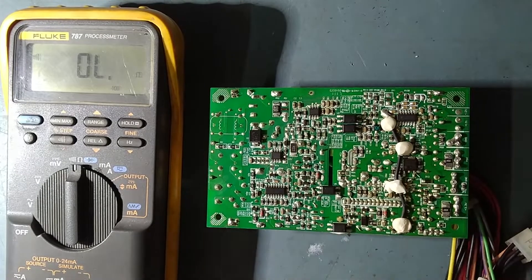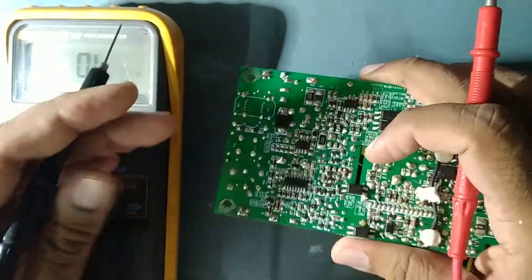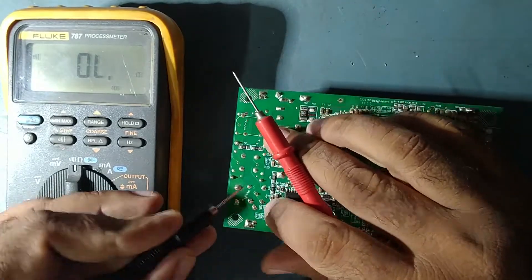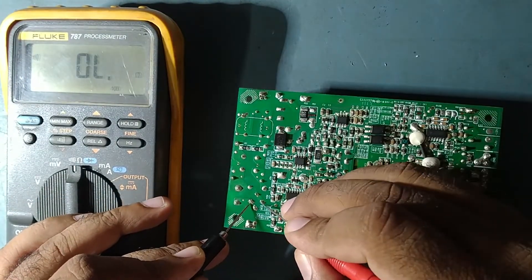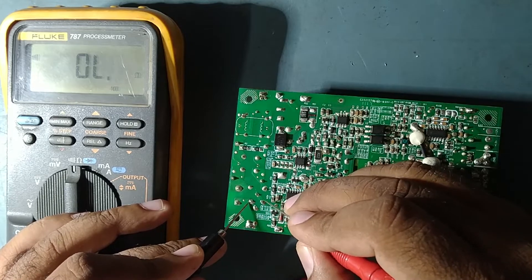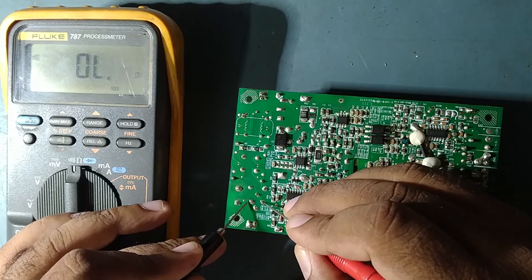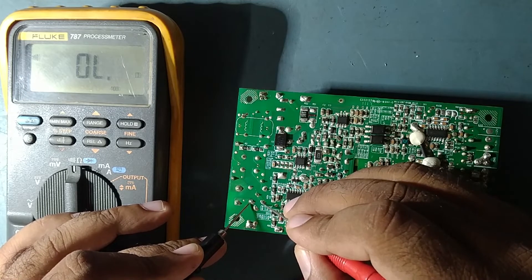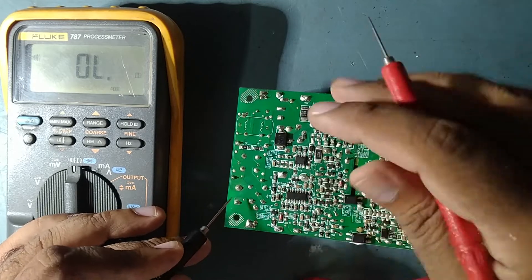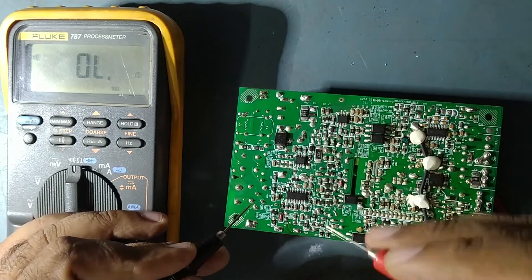I set the meter to buzzer range. This is the incoming line — here is the fuse. First of all, the fuse is gone. But there should be some reason behind the blown fuse, so we'll trace out why the fuse blew.